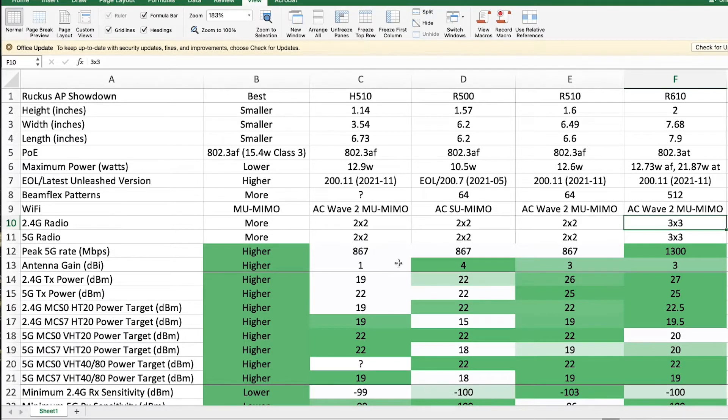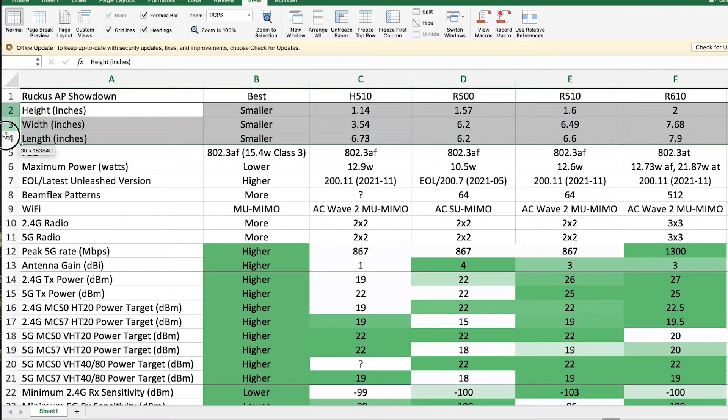I was having some trouble deciding and comparing all the different factors, so I put this together to get a better idea of the differences between all of them. The first requirement was physical. I was using the R500 and wanted to make sure the height was relatively the same — these are a 6.2 inch square that is about 1.6 inches tall.